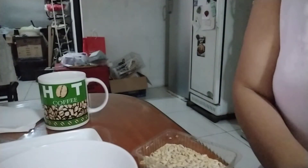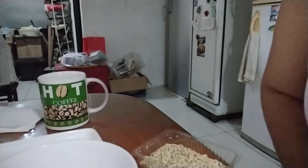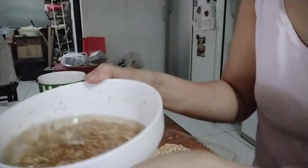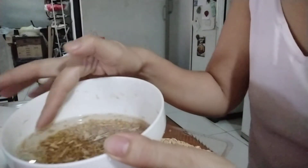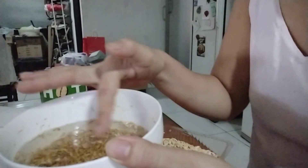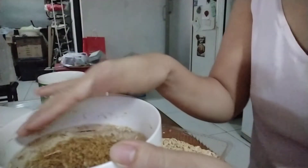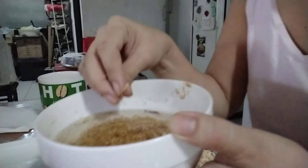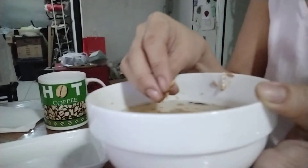First, you are going to wash the seeds to remove the impurities. The ones floating on top are the impurities. You must remove these before putting them in the plastic container for germination.